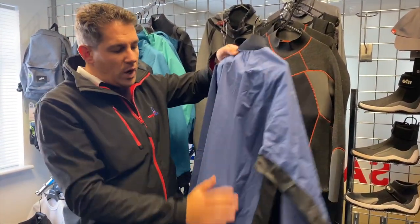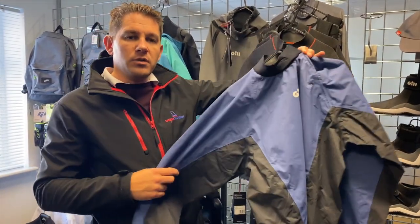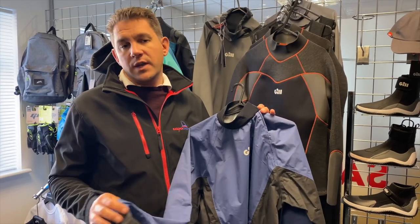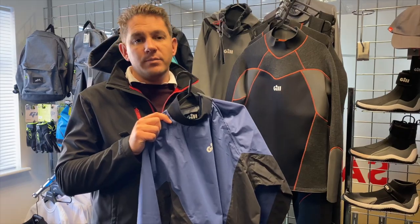This is only available in one colour, but the Gill Spray Top is available from sailingcharnery.com. If you've got any questions about this Gill Spray Top or any of the other Gill products we sell, please get in touch with our friendly team — we're here and happy to help. Thanks for watching.